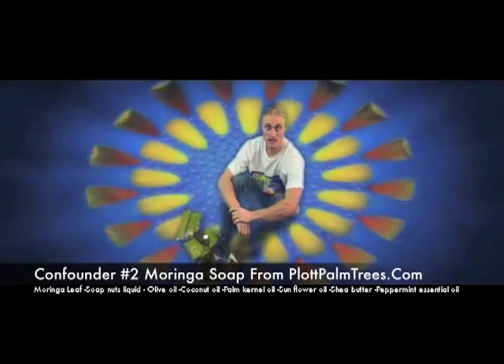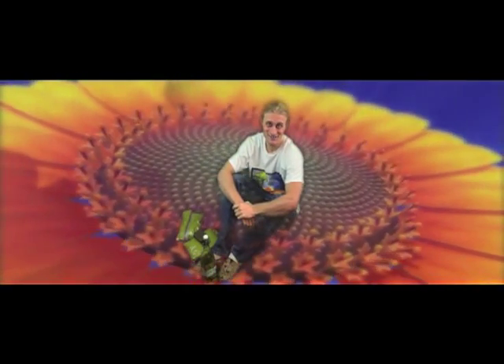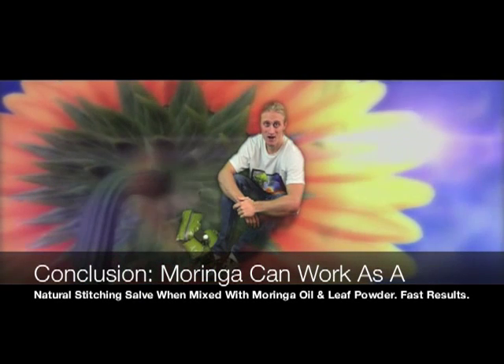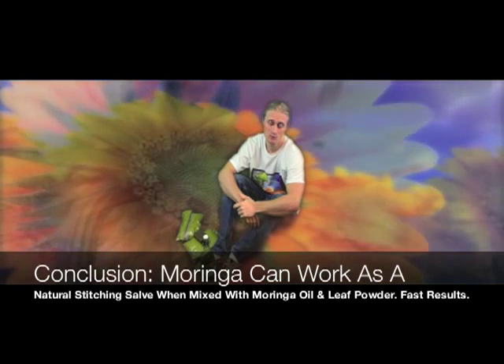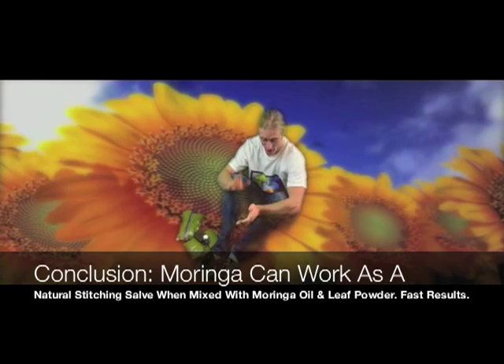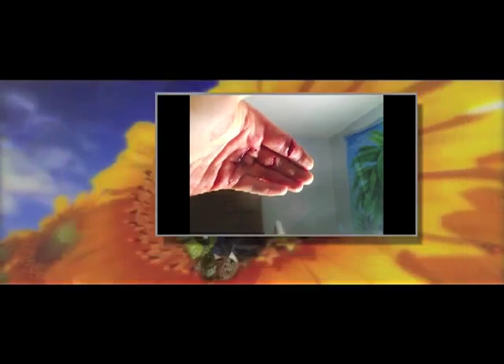So yeah, this is the final wrap-up conclusion of the entire moringa salve healing process experiment — a human experiment case study, live. I showed you updates from day one, two, three, all the way up to seven today.